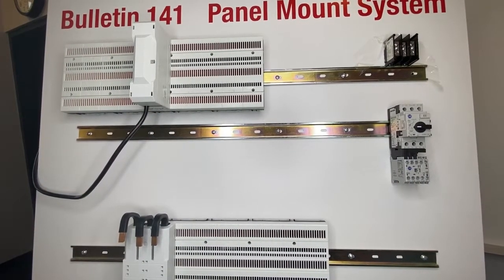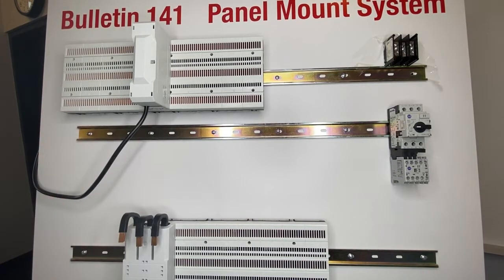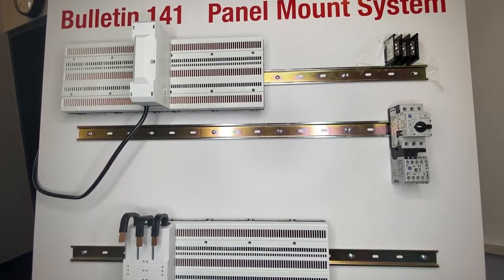Hello everybody. I'm here showing off the benefits of the 141c Crossboard. I'm going to mock up and show you how we wire a motor starter using the Crossboard system, and then how we might have done it in the past using a traditional power distribution block. We'll start with the Crossboard — we've got power incoming to the connection module which is feeding this backplane here.